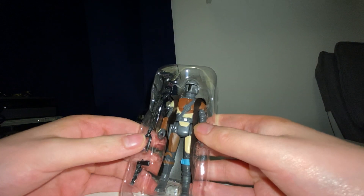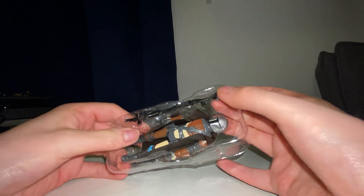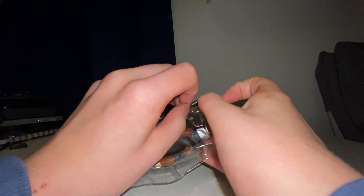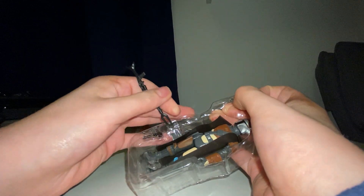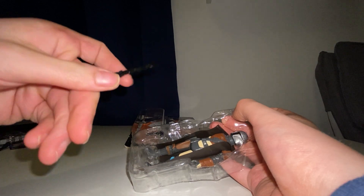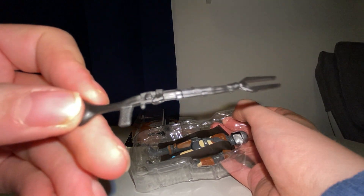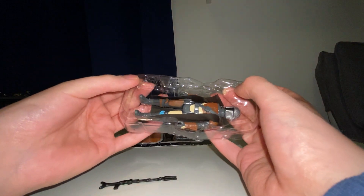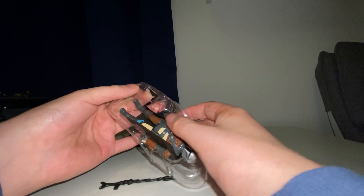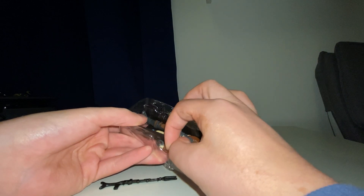Let me just try and get his little weapons out first. There's his little — I've forgotten what this is called in the show. Anyone know what this is called? And he's got his little pistol. Let's see — and his actual cape, his actual rubber cape.